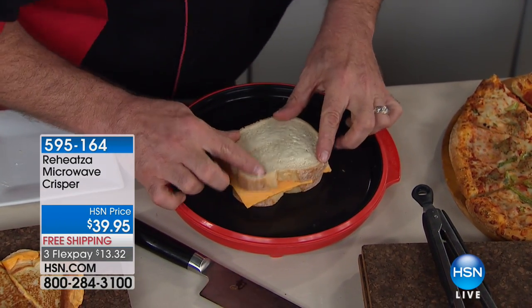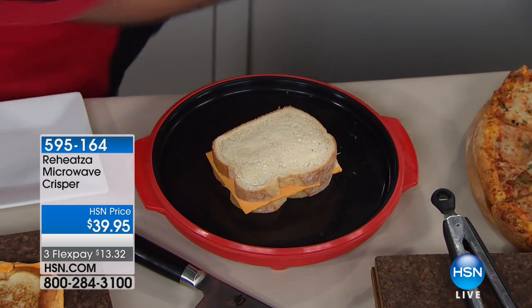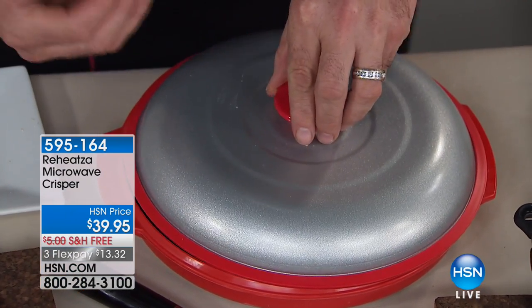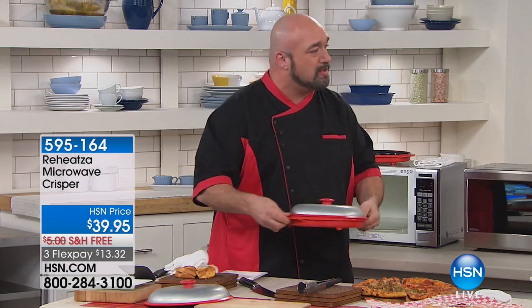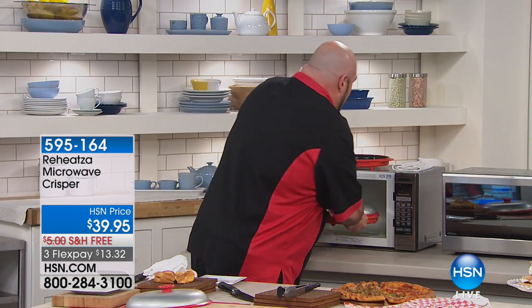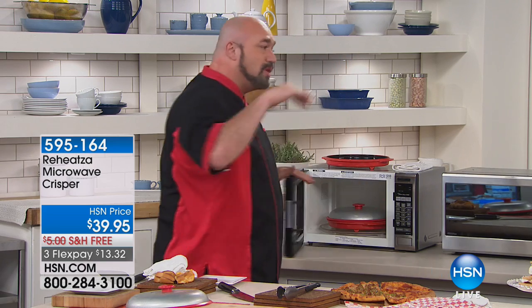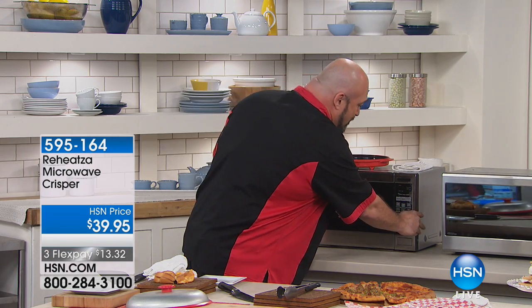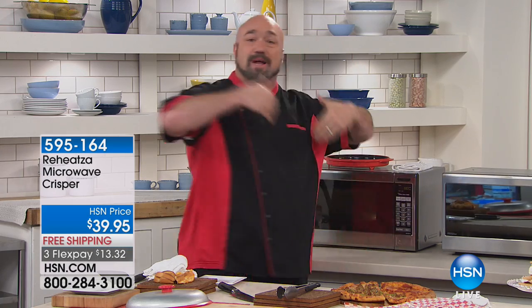Do you hear that? It's sizzling. Here's why - at the core, Reheatsa has aluminum. What aluminum does is it grabs and holds on to those microwaves and stores it. That's why you preheat it for two minutes. Once you take it out and put your food on, you start that sear. I'm gonna set this for 90 seconds - it'll be ready to flip, we'll give it another 30, and that's it.